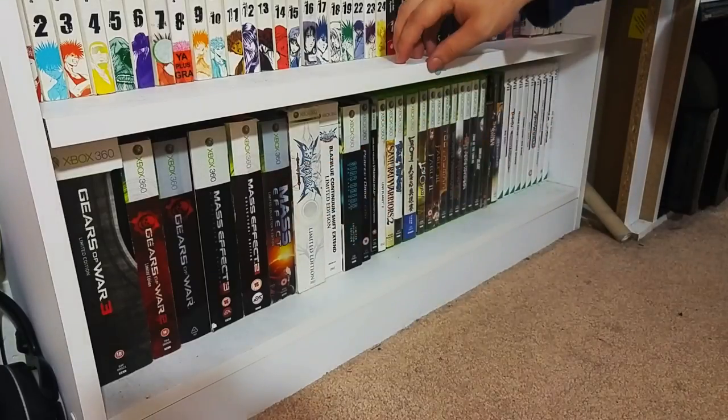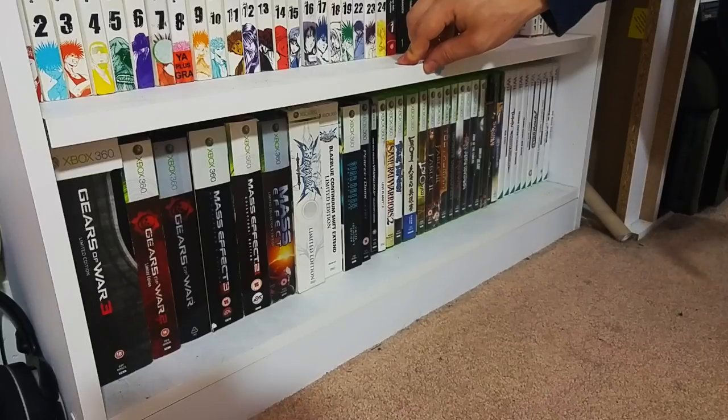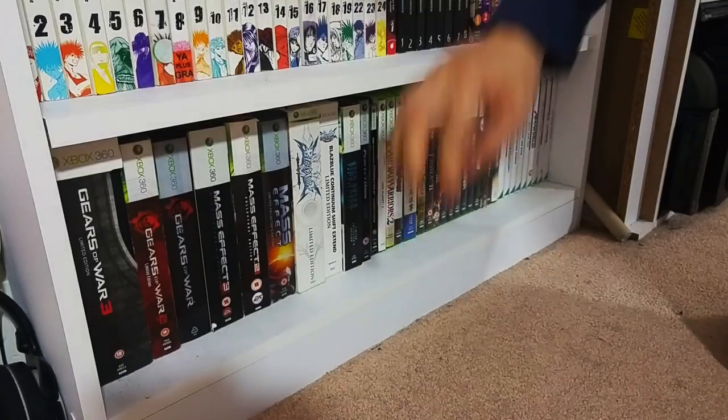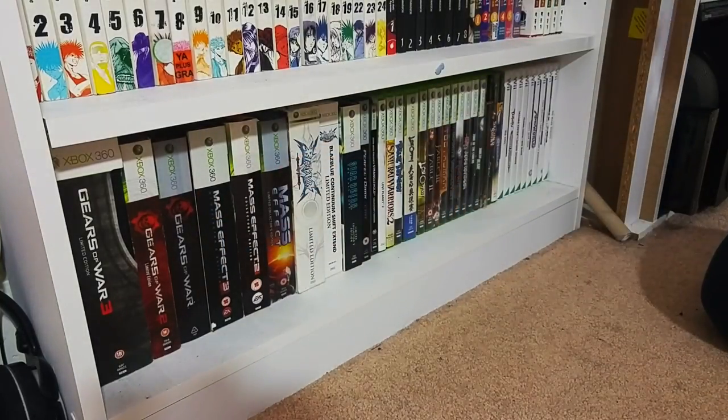Mass Effect - what can I say - Mass Effect is an absolutely fantastic sci-fi epic by Bioware. However, the third one's ending is very debatable - I don't think it was handled the way it should have been. But it's such an experience to play these games - I would really recommend them. You can get it for relatively quite cheap now, so pick them up.